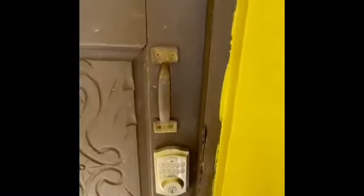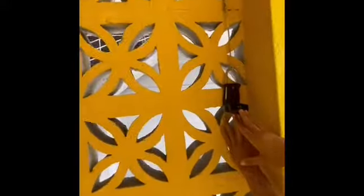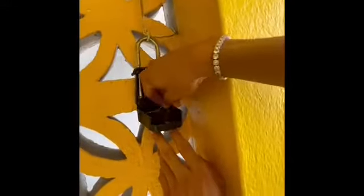Unit number two. We have a smart lock. This smart lock also has a backup key. The backup key will be located in the lockbox on the wall on your right side. You will be provided a code — enter the code, push the button down, and the lockbox is open.